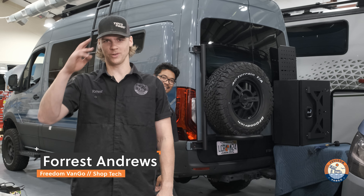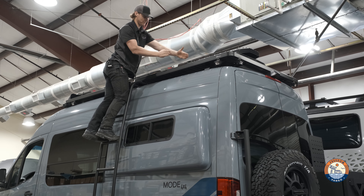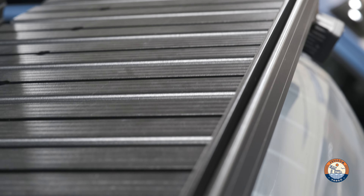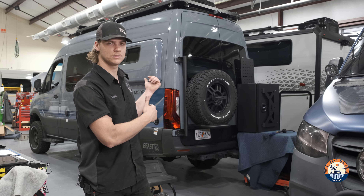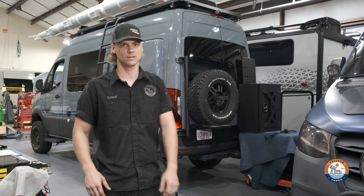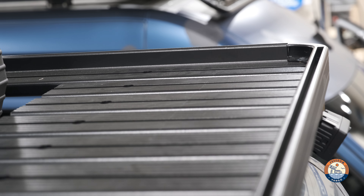Hello there, Forrest here with Freedom Van Go. Today I want to show you this cool bracket I'm working on to help mount this Expedition Essentials Max track holder to the rack of a Storyteller. Generally we'd put it in front of the ladder, kind of to the left of the max fan, but in this case the client opted for a rear placement so I'm gonna make it work for them.